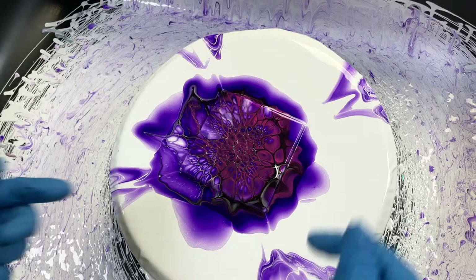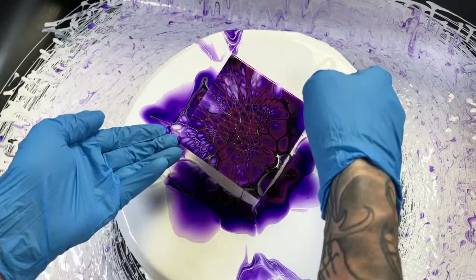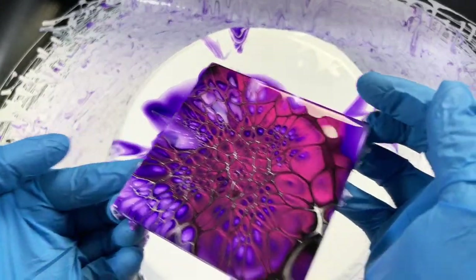This came out freaking wicked looking — it's got some crazy white lacing but black lacing in it too.